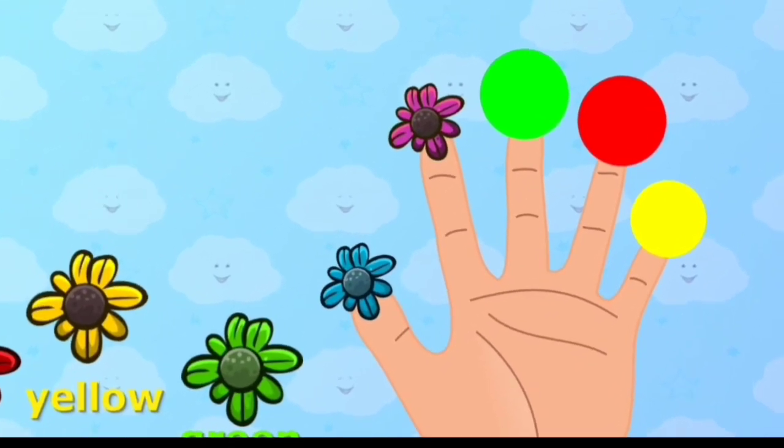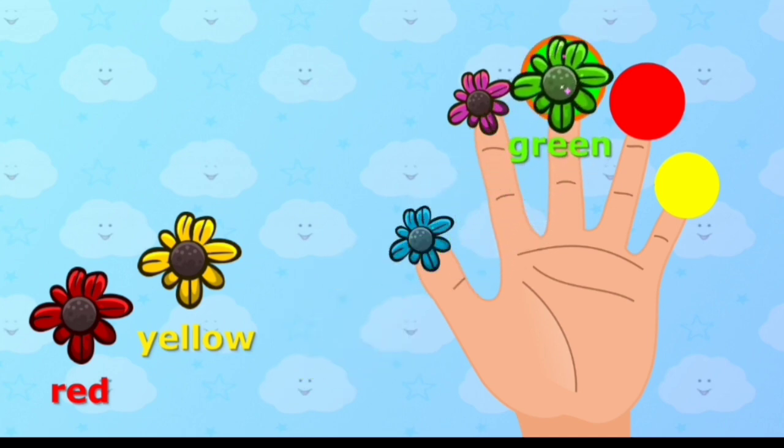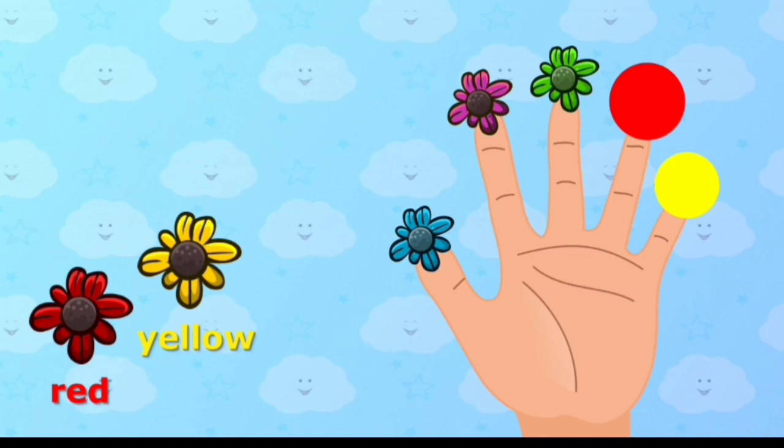Green color, green color, where are you? Place green color onto the correct finger. Green color, here I am, here I am, how do you do?